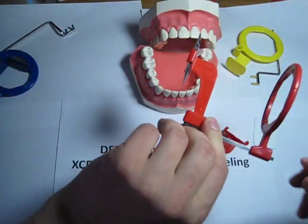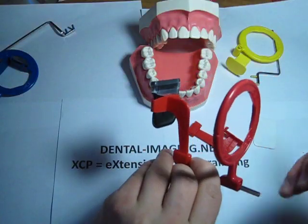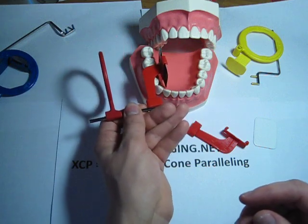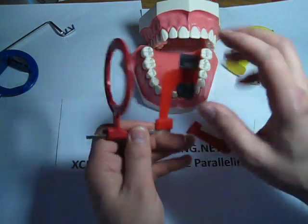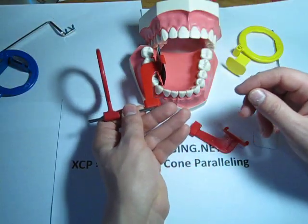The good thing about the red film holder, unlike the yellow one, is you don't have to change it from side to side — the configuration stays the same. Just change the film for each side.